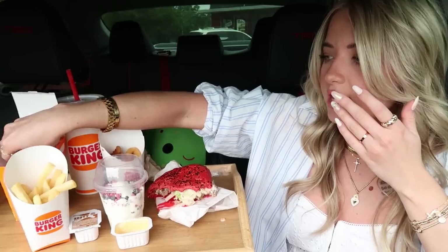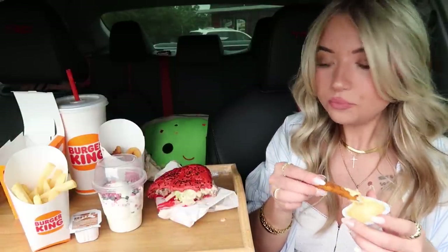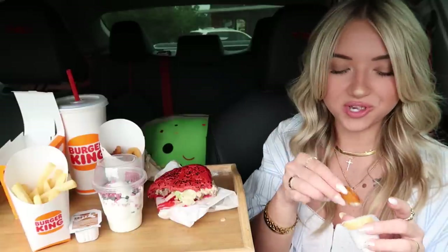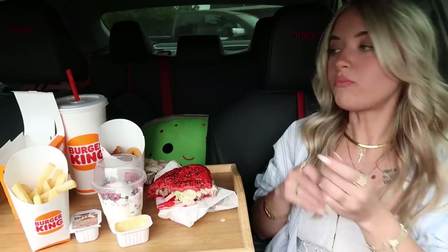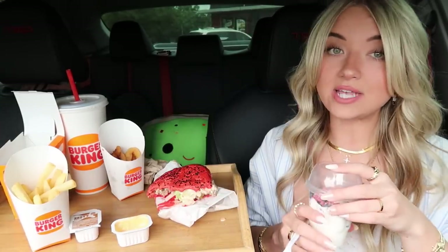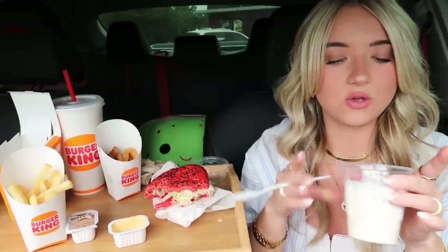Let me eat one more chicken fry and then we'll try the sundae. I always get so much food at Burger King because everything is just so good — I can't help myself. That Spider-Man Whopper, you guys gotta go get it. That swiss cheese is an absolute game changer. Time for our Spider-Man sundae — I prefer to say Spider-Man over Spider-Verse but you guys get the point.